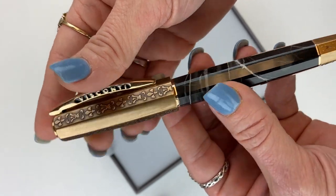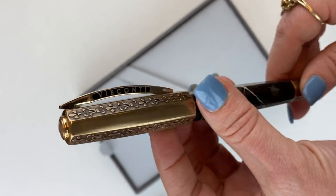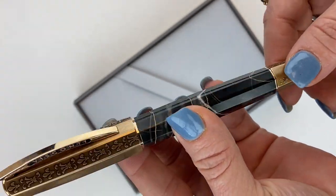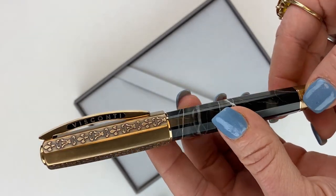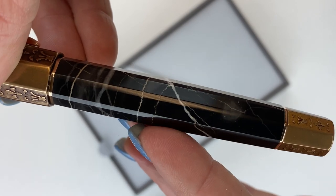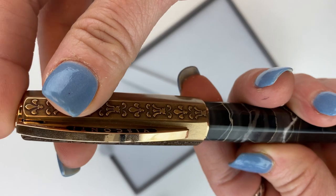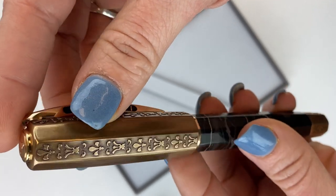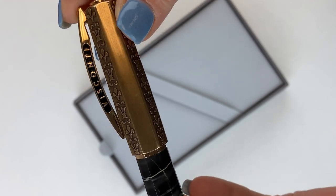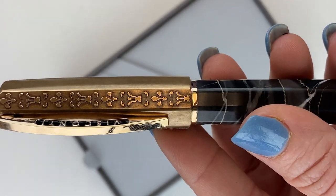I'm just staring at it in silence because it is really beautiful. A few highlights at the top of my head — I've been waiting to get my hands on this pen. This is actually genuine Portoro marble, complemented perfectly by this aged bronze cap and trim. You can see the Visconti bridge clip there and this cap has some great detail — I'll zoom in a little bit for you.